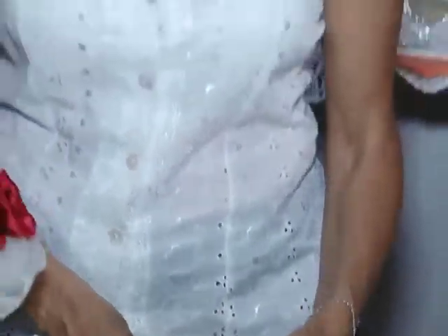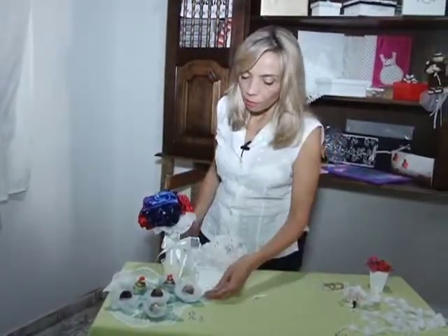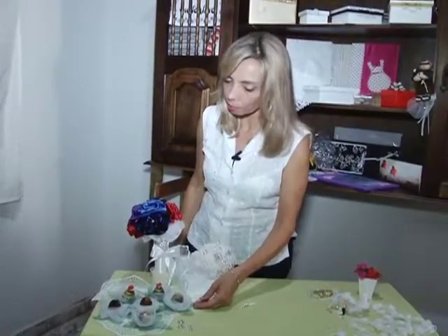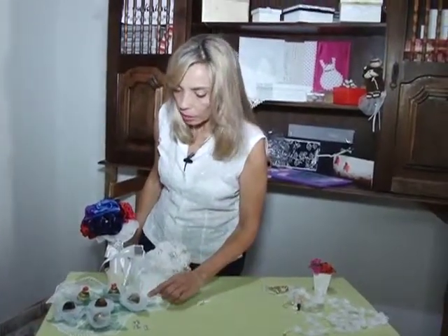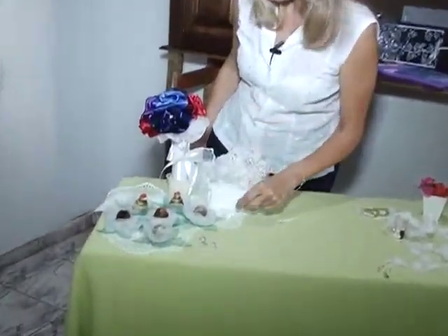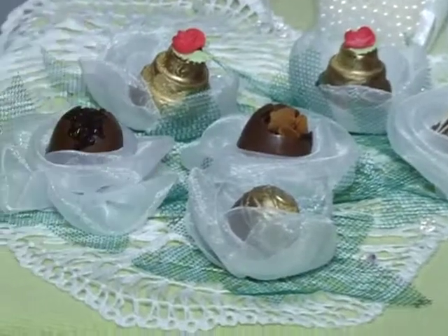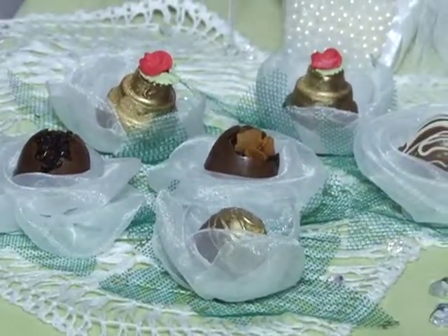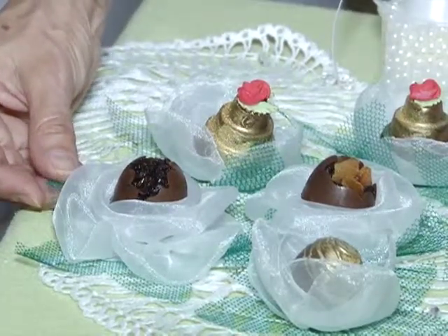Temos outras dicas aqui também, que é a sensação do momento: os bombons personalizados, feitos pela minha amiga Virginia — muito obrigada, viu Virginia? — que estão sendo colocados aqui em umas forminhas de tecido. Existem dois modelinhos: esse modelinho de uma florzinha mais delicada, e esse outro modelo, que é uma flor feita de forma delicada e de tecido.